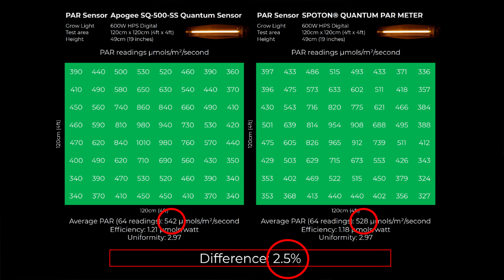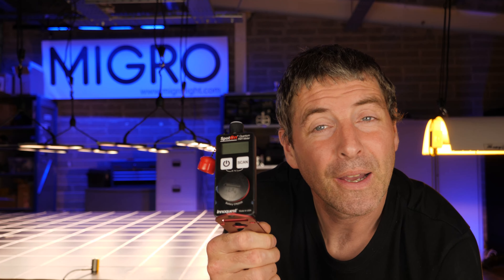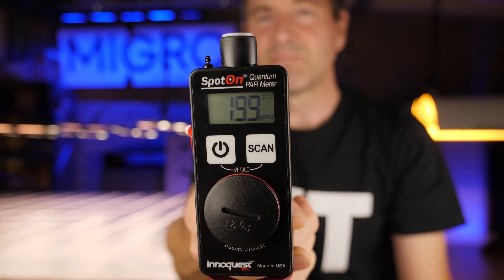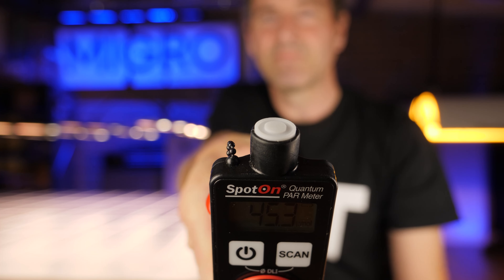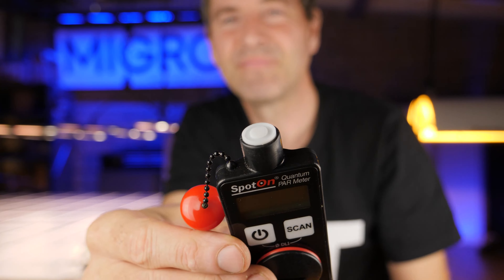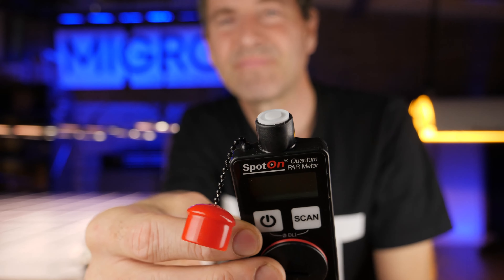I was really impressed by the consistent accuracy of the Spot-On Parameter, so I got back in touch with Quest and asked if I could sell them. They are now available on my website. They're extremely reliable, robust, and accurate, and I'm really happy to support and recommend them — link in the description below if you'd like to pick one up. It's the sensor I'll be using going forward. Congratulations to Quest — great value for money. If you have any questions or comments, please leave them below and I'll get back to you as soon as possible.